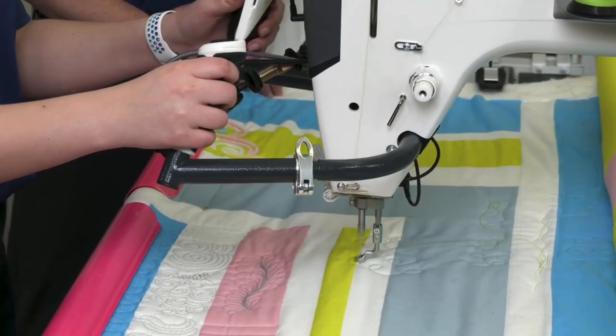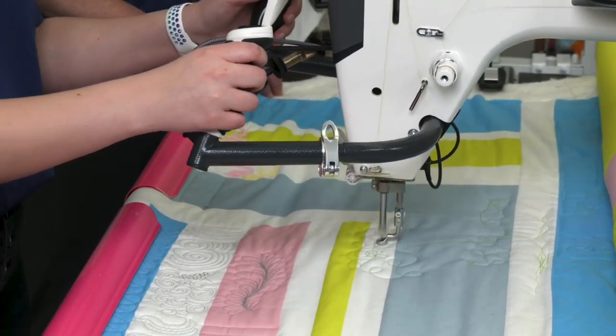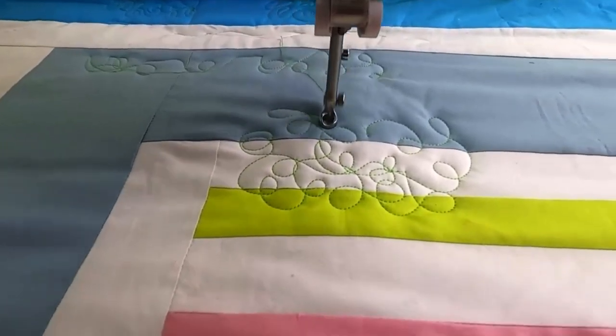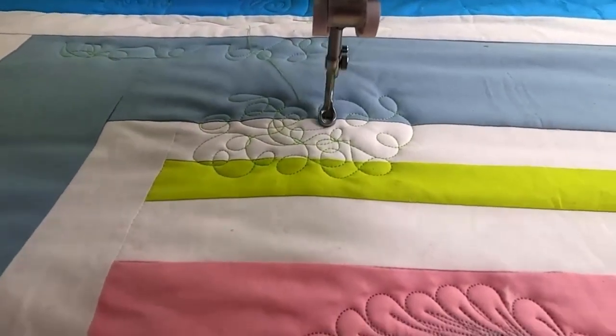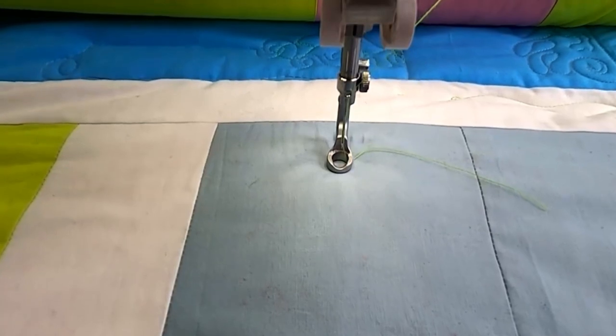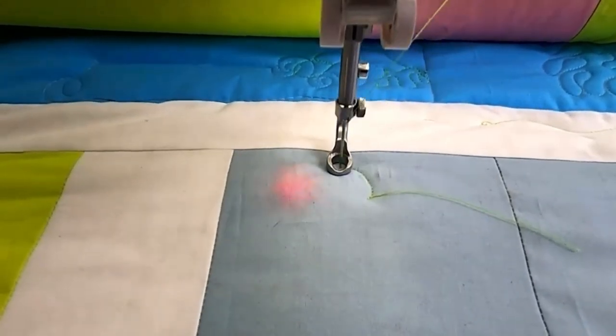There's also stitch-regulated precise, which is suitable for ruler quilting and when you need precise control. The needle stops in the up position when you stop moving the machine, ensuring no extra stitches. There is also a helpful red LED warning light system that will alert you when your quilting speed exceeds the stitch regulation.